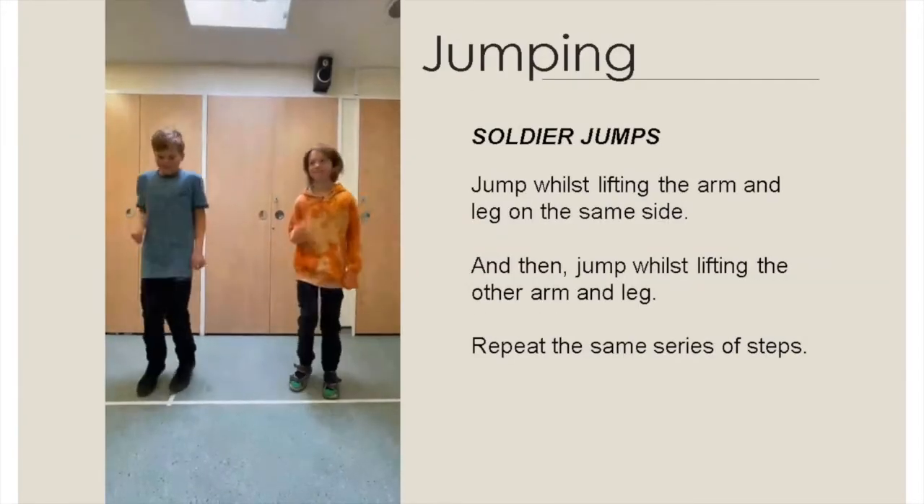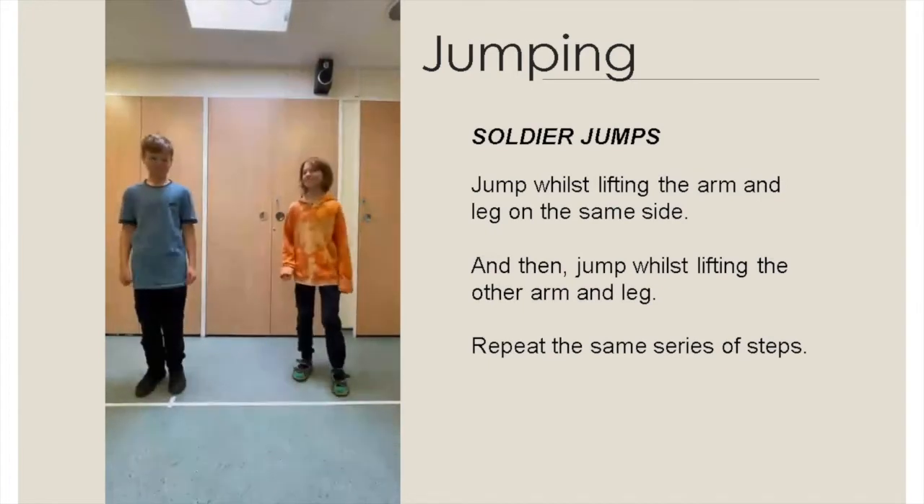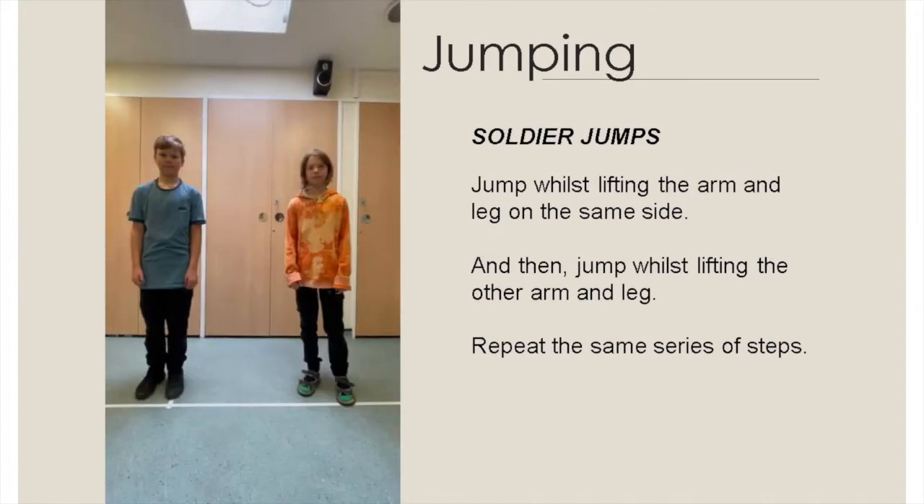Soldier jumps: jump whilst lifting the arm and leg on the same side simultaneously. Then jump whilst lifting the other arm and leg simultaneously as well. Repeat the same series of steps.